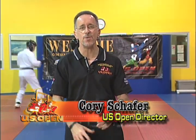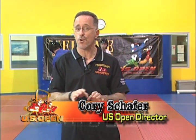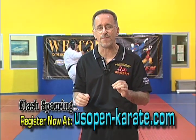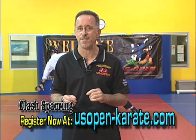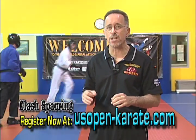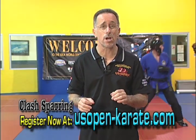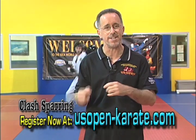Hello and welcome to Clash Sparring. Clash Sparring is a new and exciting format for point sparring that will be launched at this year's US Open for all belt levels. If you're a point fighter you'll definitely want to check this out because it will mean twice the fun at the US Open and beyond. You'll be able to compete in your regular point sparring division and your Clash Sparring division, which will occur in the exact same ring right after point sparring is completed.